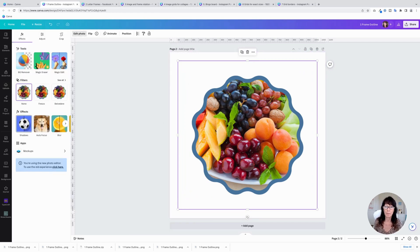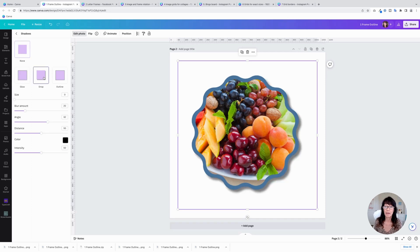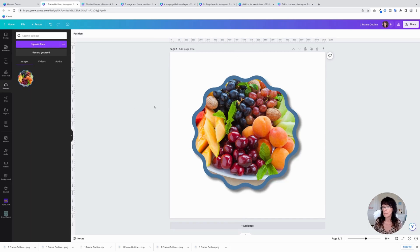Go up here to Edit Photo, then Shadows, and then Drop Shadow. It adds that little drop shadow and gives it just a little bit of extra depth — makes it look like it's 3D and popping off the page.